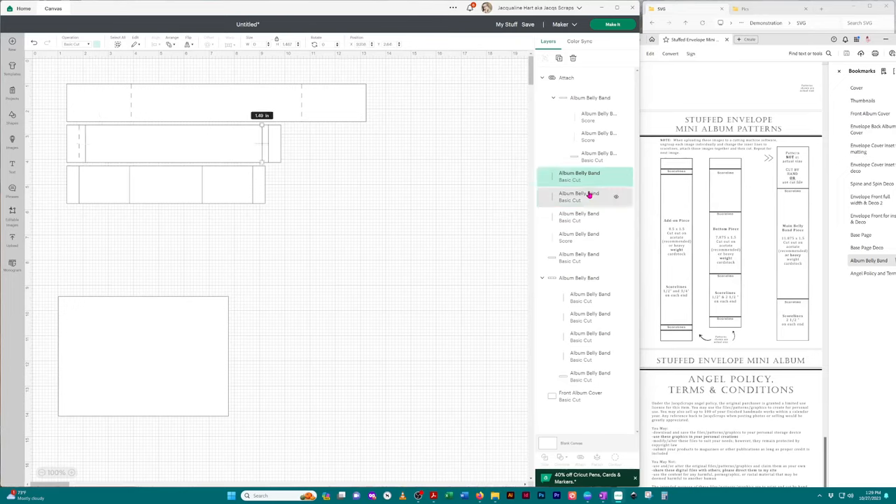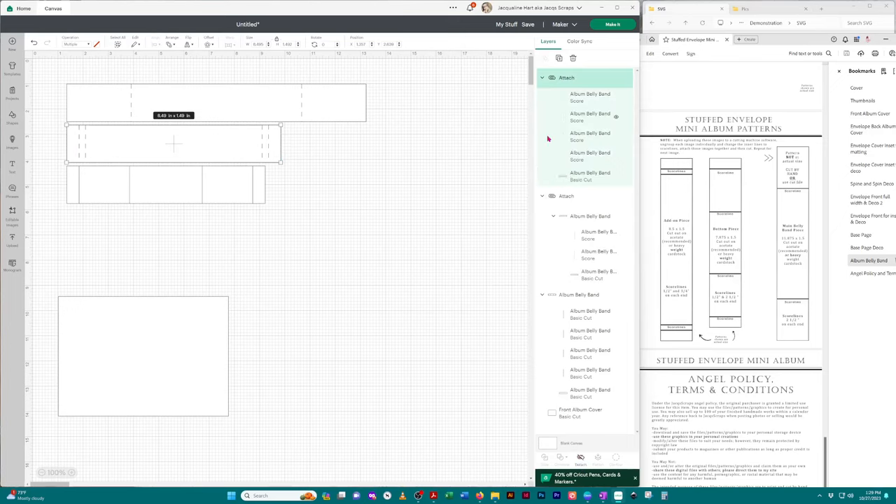I'm going to go ahead and click on all of these lines and change them to 'Score.' Then I'll capture all of these images for just this one item, go down and click 'Attach' — now they're all attached. What's great about Cricut Design Space now is that you can rename them. So this is the add-on piece for the belly band, so now I'll know what that image is.